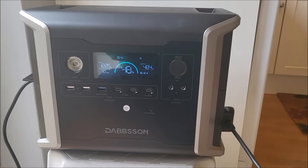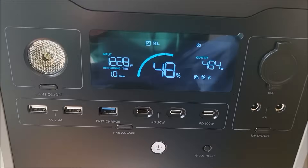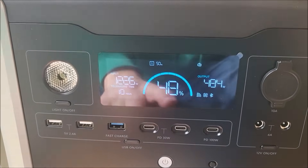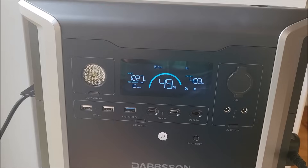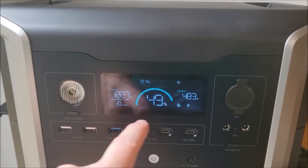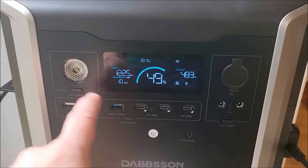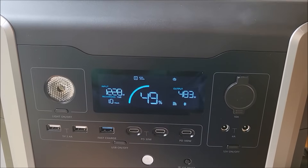If I connect something to one of the AC outlets — I've connected this little oil-filled radiator — you can see that the input power has actually gone up to 1200 watts and the oil-filled radiator is pulling 500 watts. So what the DBS 1300 is actually doing is taking in 1200 watts from the input socket, putting 500 watts of that into the output socket as a bypass, and the remaining 700 watts is going into charging the battery.